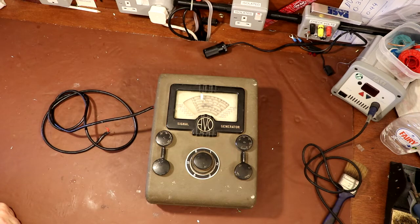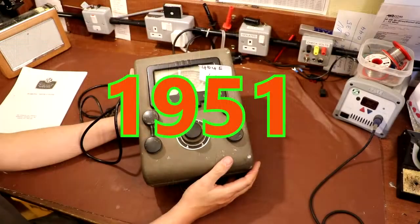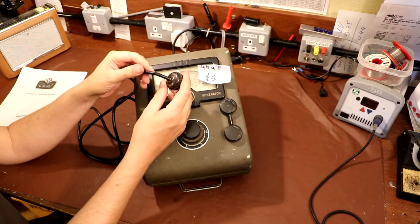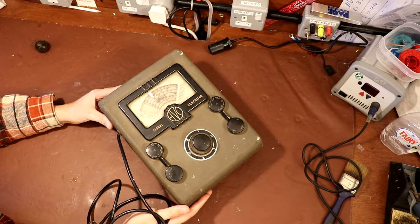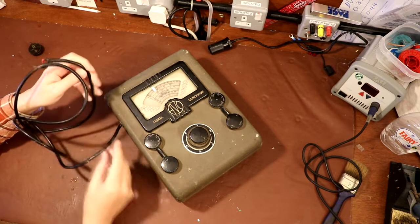Well hello again everybody. Some of you might recognize this AVO wide range signal generator from one of my previous videos. I've already made a video about my purchases at the ham fest, but if you want to go back and see the initial teardown on this equipment, I'll give you a link in the show notes. My plans for this instrument aren't really to do a complete restoration — I'm thinking we'll do more of a cold start video today and see if we can actually get this thing to live again, although I've got a feeling it may end up being a lot more work than I initially anticipated.